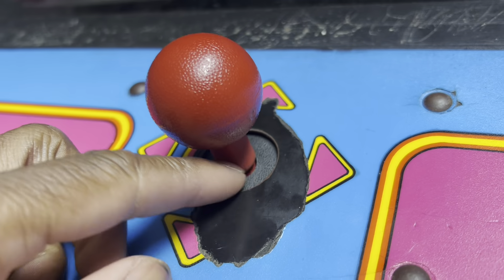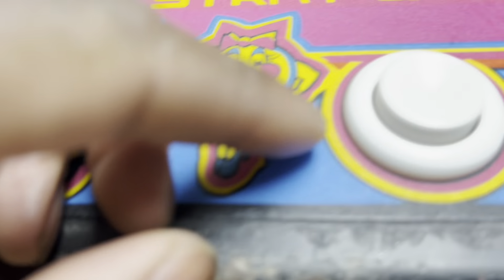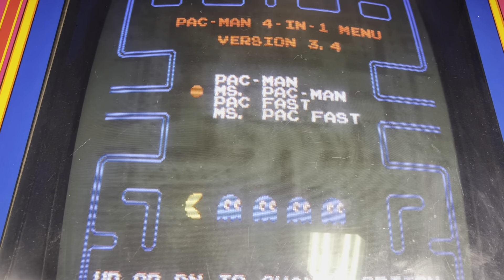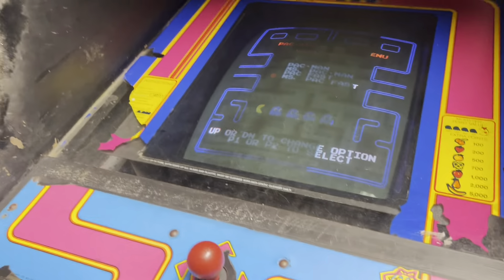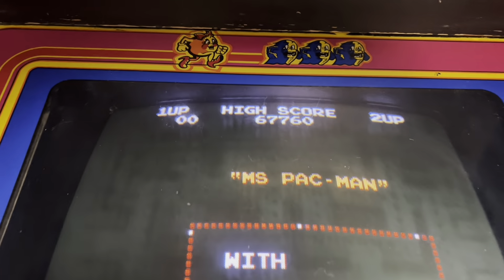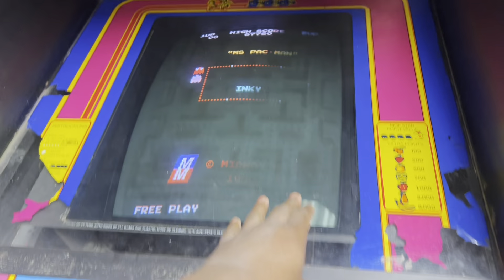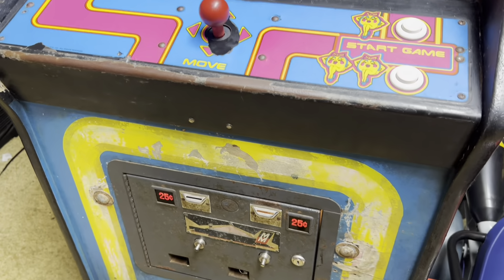It still has the original mechanism — the red part is still original — but it's essentially a new joystick, and I got brand new buttons. On here we have Pac-Man, Ms. Pac-Man, and the fast versions of both, which is pretty cool. It has all the games and it saves your high score. You can see the screen burn only because the light is on up there, but when the lights are off you don't see any of the screen burn.